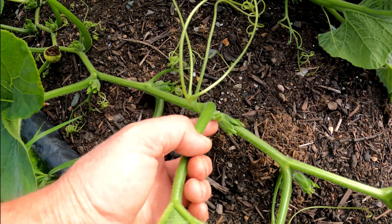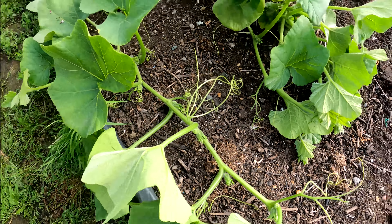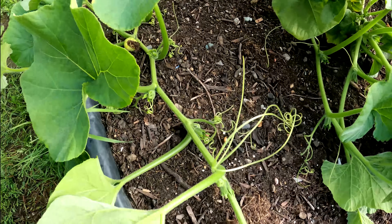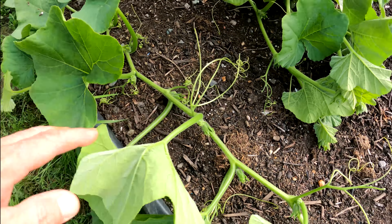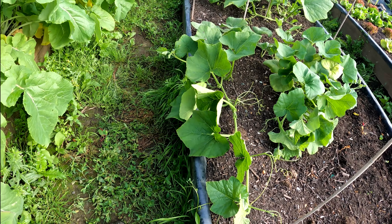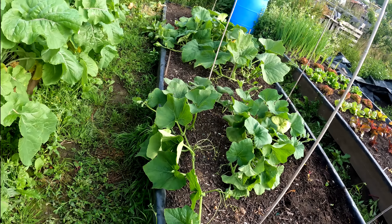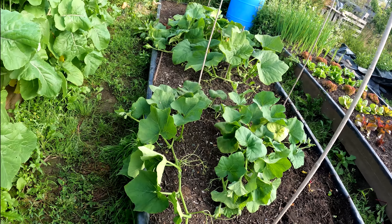That beetroot came out nice and easy — got a great crop there, but that's not the object of today. Now we've got these three butternut squash plants. I've just pulled this vine out of the way so you can see that is all one plant there. This one is the biggest by far — again, all one plant. And this little fella down here on his own. So you can see three plants all on their own, and ideally the plant is placed right in the middle so the crown is right in there.